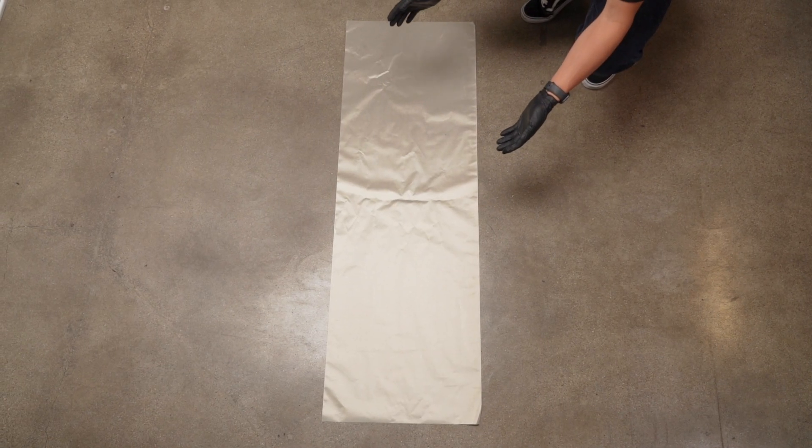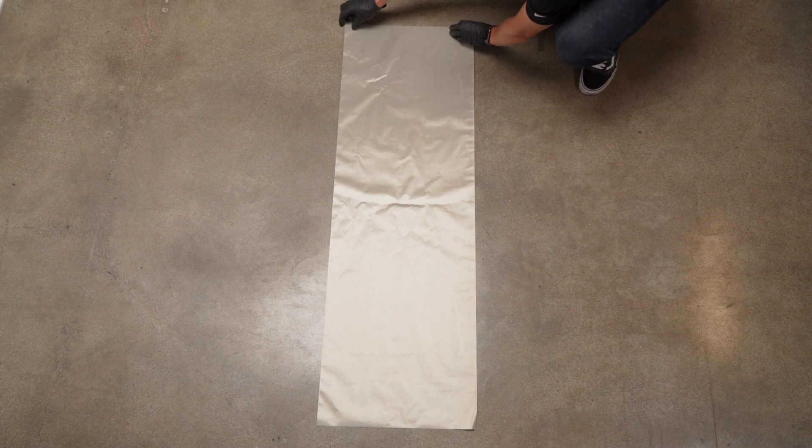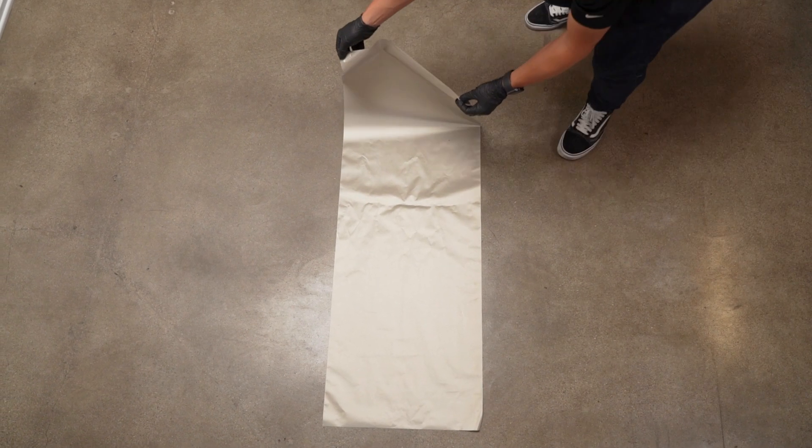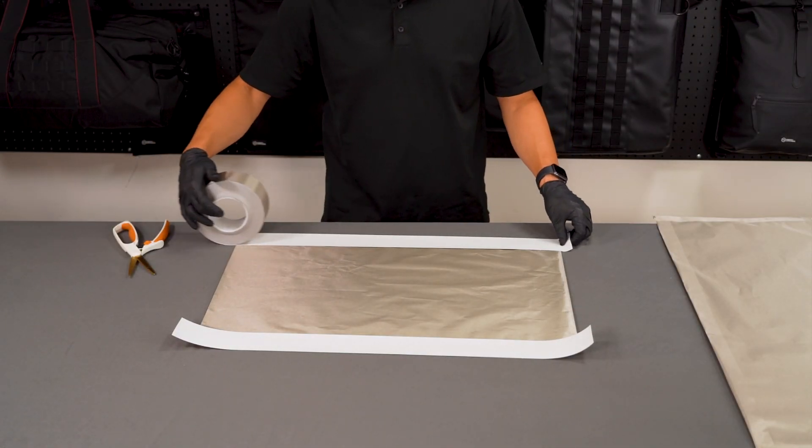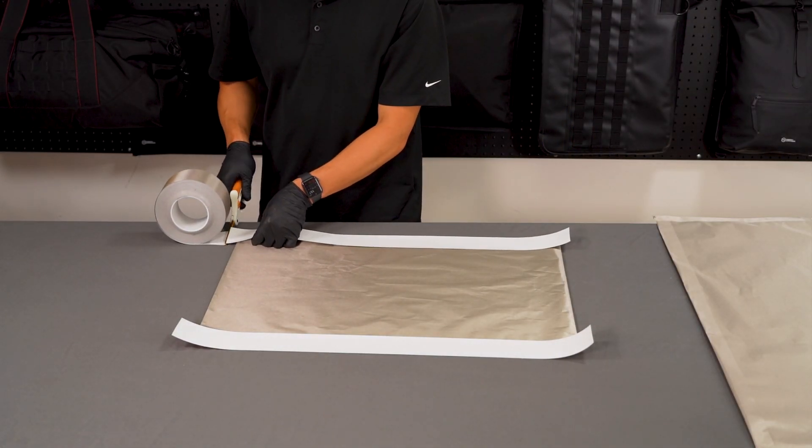Place the smaller sheet of fabric, the base sheet, on a clean work surface and fold it in half lengthwise. Cut a strip of Faraday tape that is about two to three inches longer than the fabric on each open side.